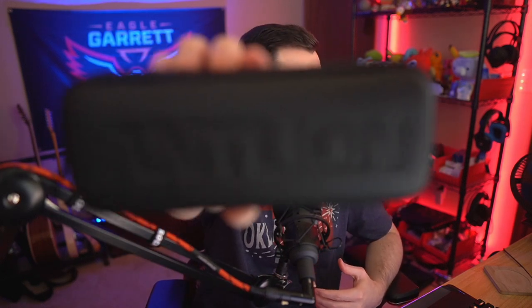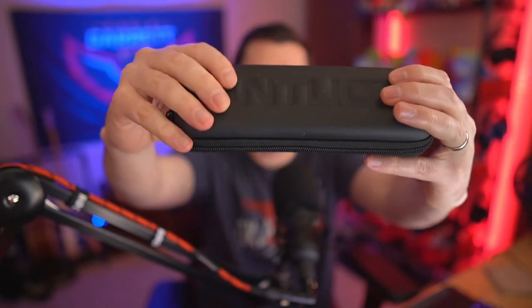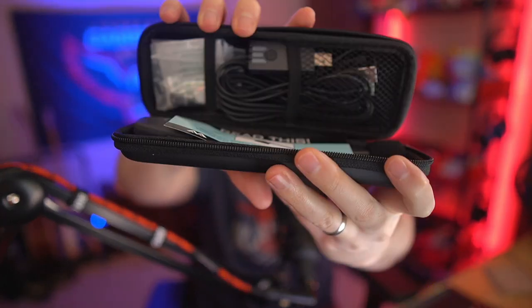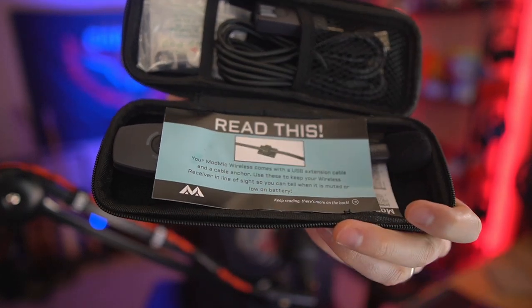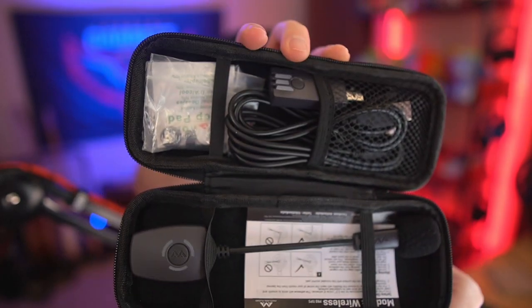So the first thing we need to do in order to review this microphone is unbox it. When you unbox it, literally the box is just surrounding this case right here. This is a really cool little carrying case that Antlion gives you. It's got their logo printed on the front and it's actually a hard shell case. It's really, really nice. As you unzip it, you've got some cords, you've got your receiver up at the top, and then underneath that you have the microphone itself.